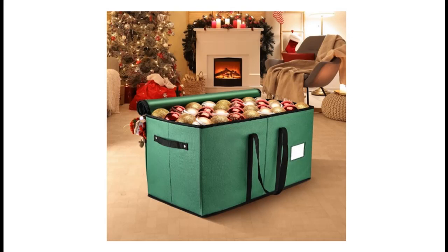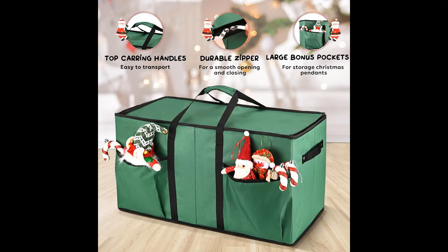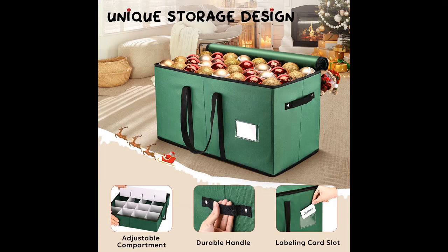Easy to Transport and Storage: There are handles on both sides of the Christmas Ornament Storage Box, and a longer handle on the top of the Christmas Organizer, which makes it easy for you to transport it to any location at any time. It is foldable, does not take up space, and is convenient for storage.